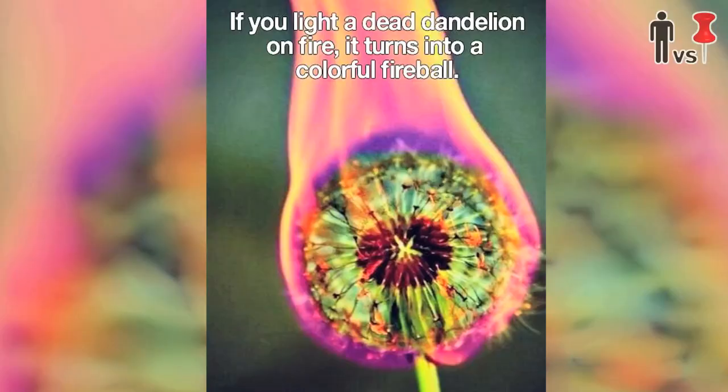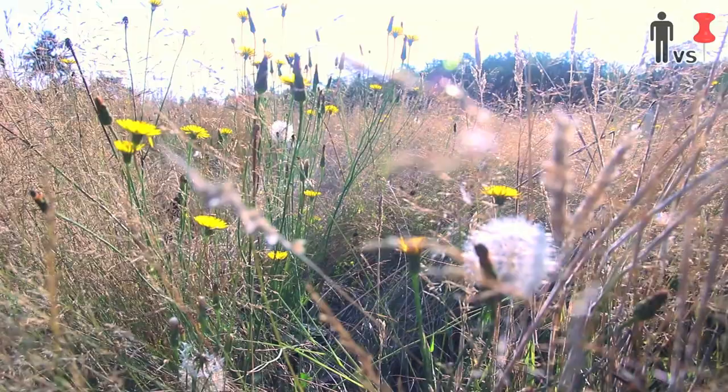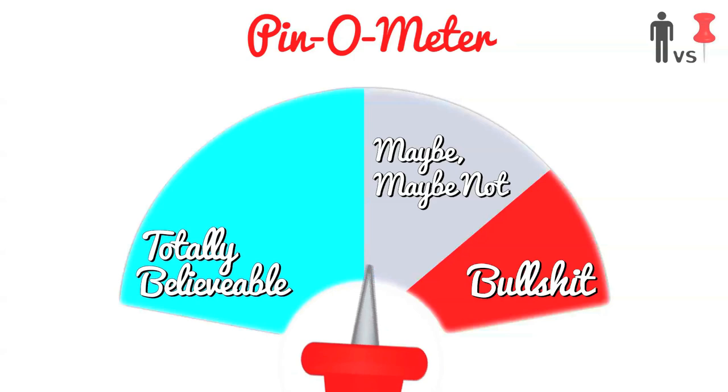What's up, Rob here for another man versus pin field test — literally in the middle of a field. You've probably seen this pin before: you take a dandelion, set it on fire, and then all sorts of hell breaks loose — cool colors and a magical spectrum of awesomeness. Well, there's a ton of dandelions around here, so we're gonna collect some and set some on fire. Let's go.